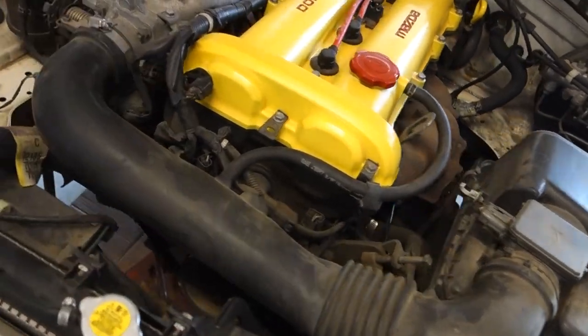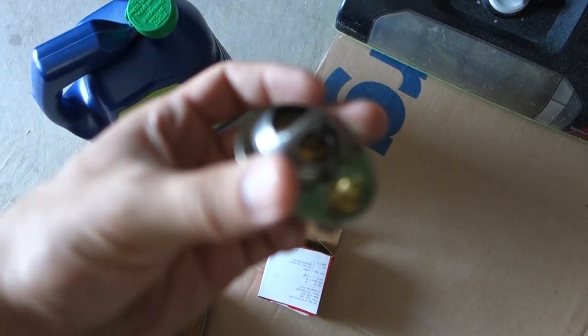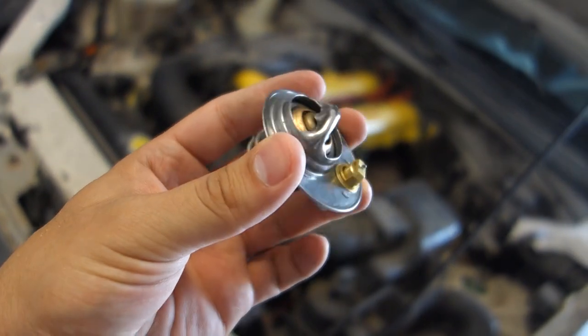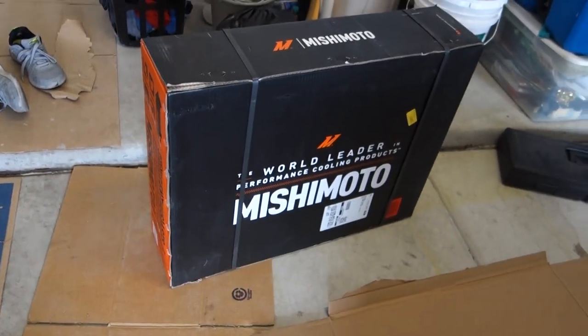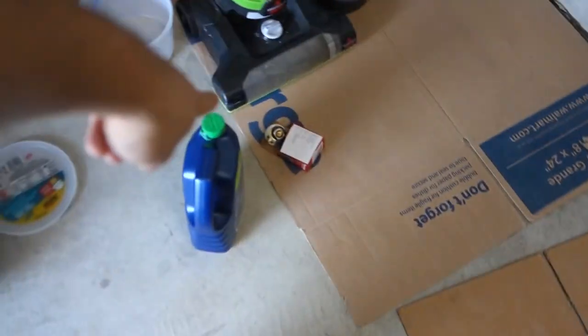We're back at it, building this bad boy up piece by piece. Right now I'm having a problem with the Miata — it's the radiator, or more likely just the thermostat, which is stopping the coolant from flushing and cooling the engine when it's hot. Since I'm changing the thermostat anyway, I decided to swap the whole radiator because I'm putting more power into this in the future. I got the Mishimoto radiator — it's still in the box.